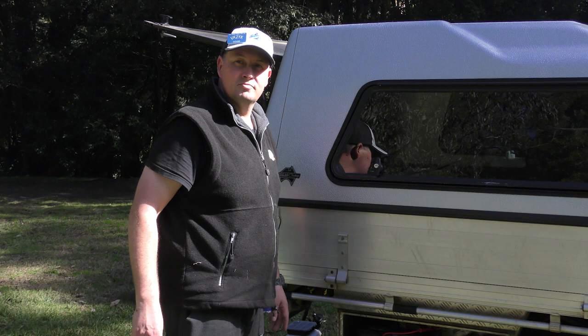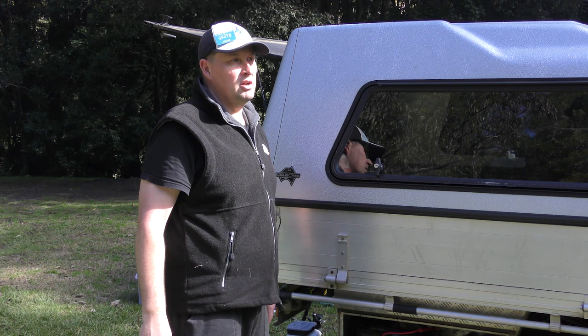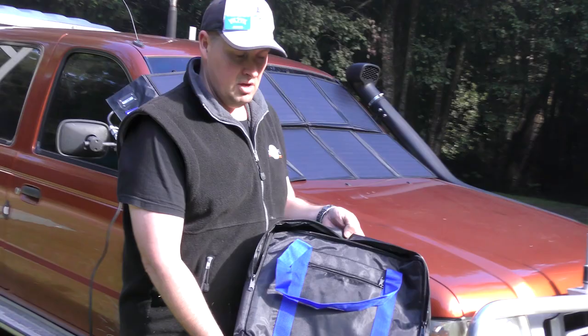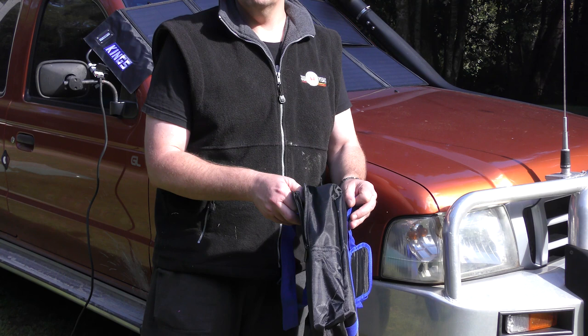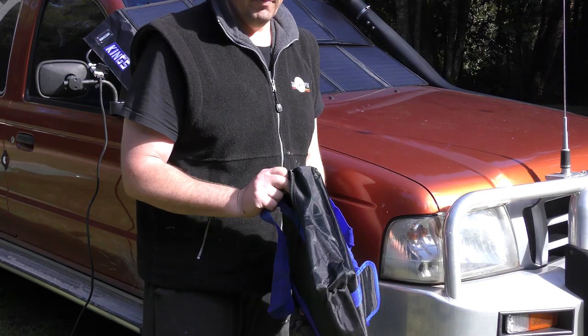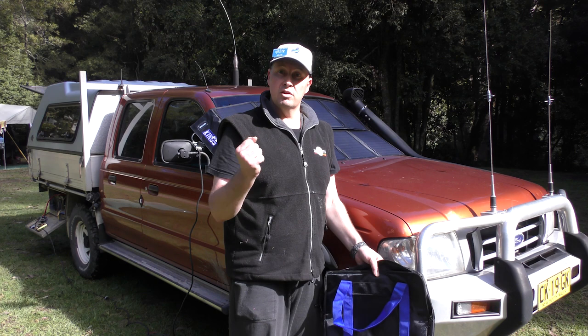Adam went for the 120-watt mainly because of the size — it fits right on the windscreen and is a bit smaller. Weight-wise, probably five to six kilos, which is nothing to carry. The bag it comes in is quite compact — not that thick — and fits everything comfortably: cables, controller, and all. It's essentially under-the-seat size and could fit under the seat of a ute with no problem.